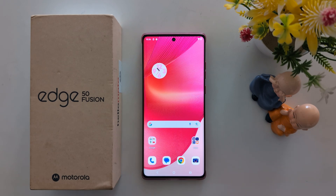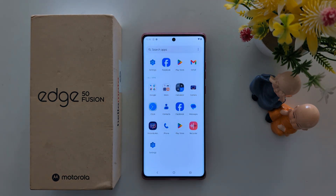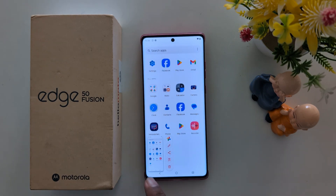First method: open any page or screen you want to take a screenshot. Press and hold the power button and volume down at the same time to take a screenshot. Now you can see the screenshot captured on your Motorola device.